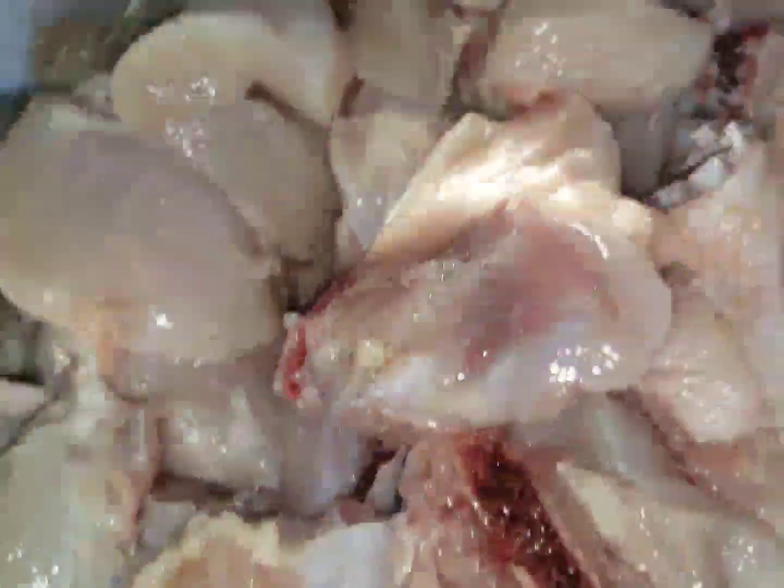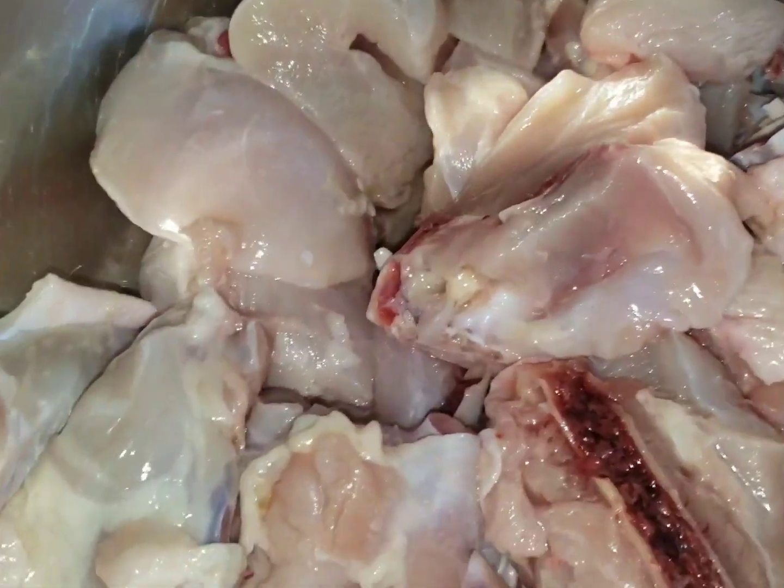I'm going to do the second wash now to wash off the vinegar off of the meat. The meat is cleaned up now, so it's time for seasoning it.